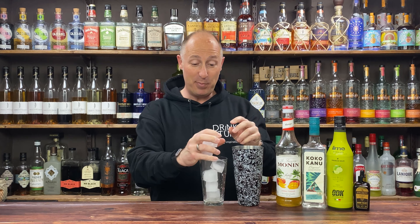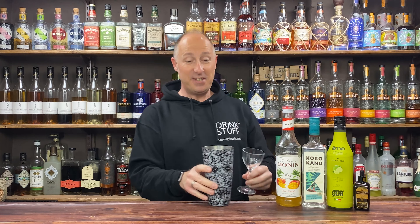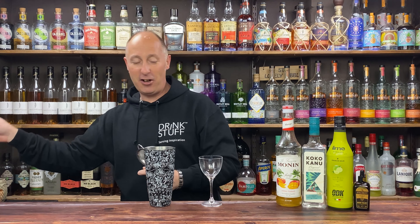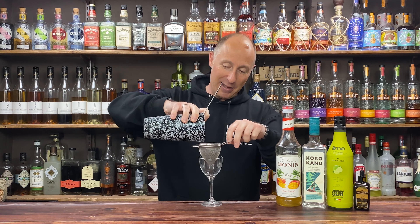Then we just need to chill the cocktail down — plenty of ice, then a hard fast shake, 10 to 12 seconds. To serve up I'm going for my little Nick and Nora glass. I love these glasses — this is how I drink my daiquiris. If you want to go into a rocks glass over ice, again be my guest.